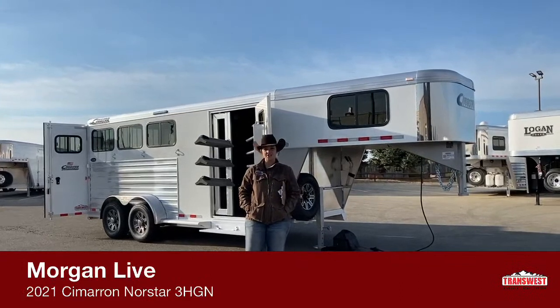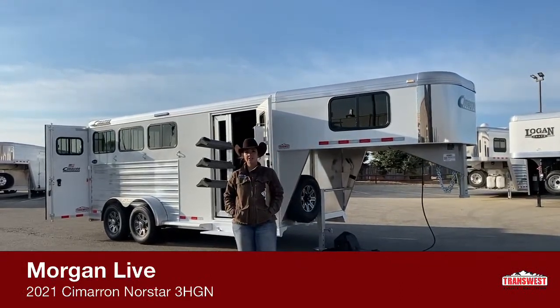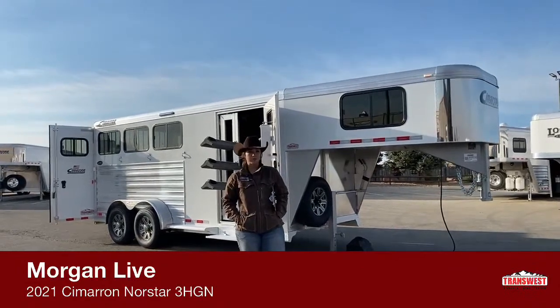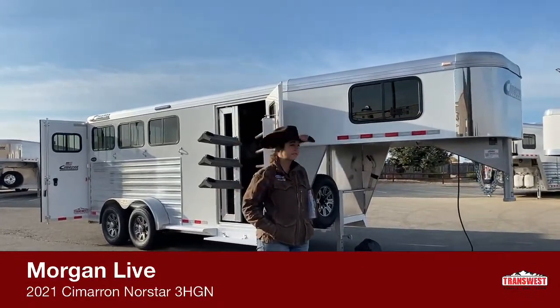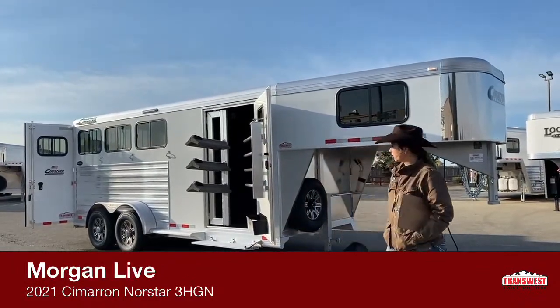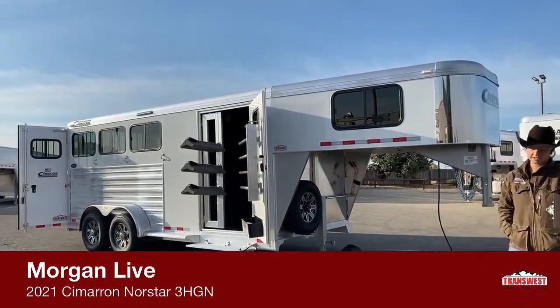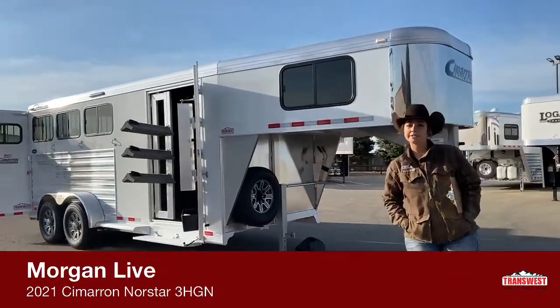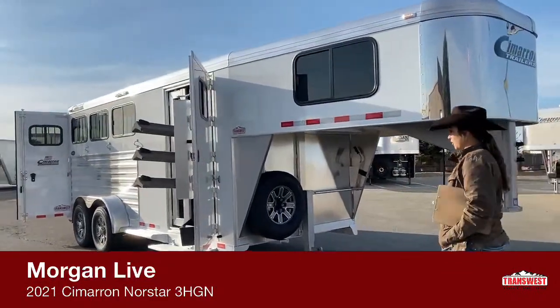Oregon Knoll here with TransWest Truck Trailer RV in Frederick, Colorado. We're located about 30 minutes north of Denver off I-25. I'm bringing you another inventory item. This is going to be a 2021 Cimarron North Star three-horse gooseneck, and we'll take a look at it and go through it. If you guys have any questions while we go, please don't hesitate to ask, but I hope you enjoy the video.